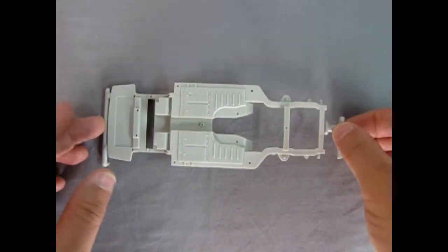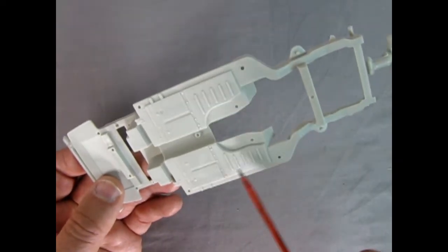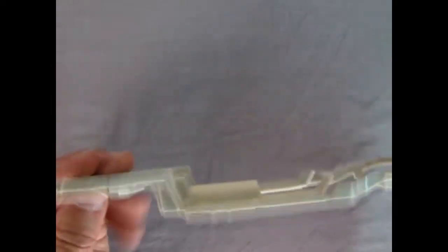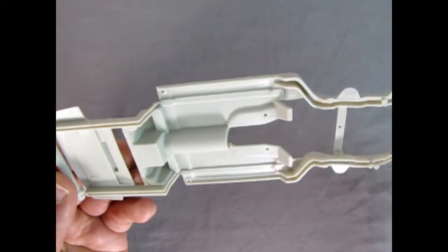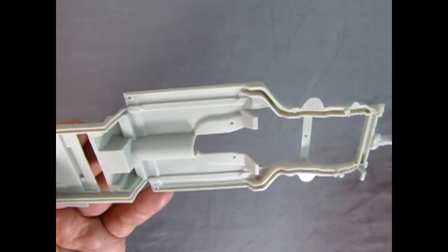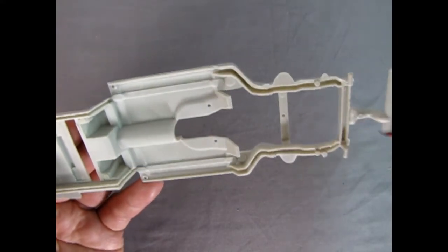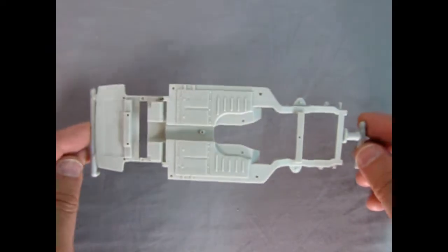Next up we have our wonderful chassis pan and you can see the nice detail work underneath that everything looks accurate to the Corvette. Turning it over, there are mold marks but they don't seem to be anywhere that's going to affect much. You might want to take them out of this brace here as you could see that through the top of the hood, but overall really really nice work.